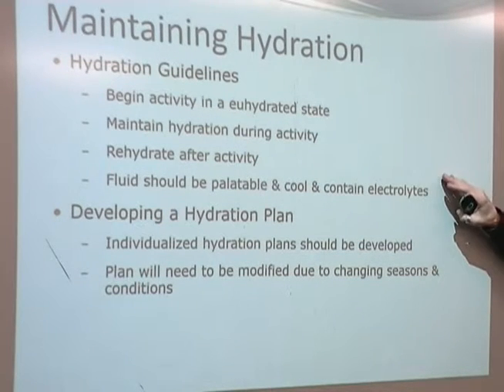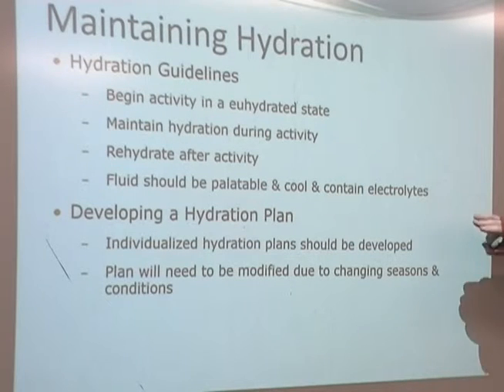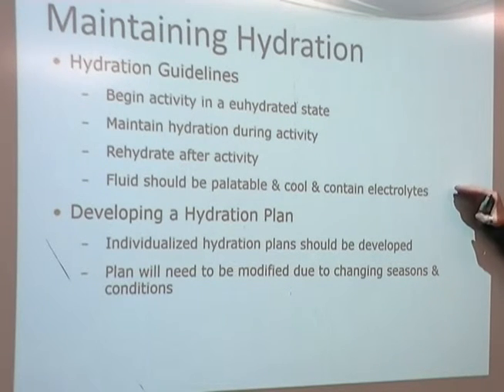Maintain your hydration during the activity. Don't be the PE teacher or fitness coach or personal trainer who says 'you can't stop yet, keep going' when athletes want to drink. Rehydrate after the activity — finish the cool-down, everyone stops and has a drink before going to the locker room, or however you want to organize it, but make sure everybody is trying to rehydrate after exercise.